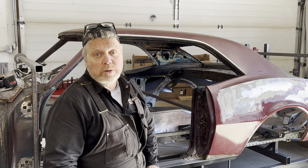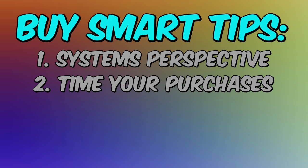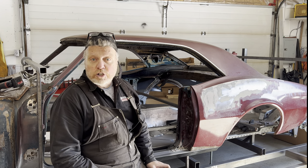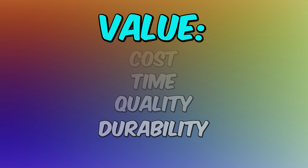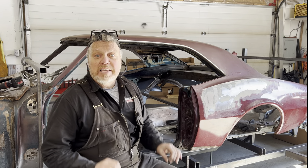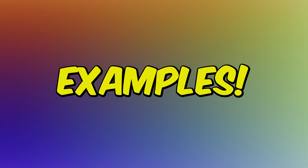Everybody wants to save money — me too. But there's more to parts than just costs. And that brings us to tip number three: don't think of parts just in terms of purchase price. Time is a cost too, whether you're paying a shop or doing the work yourself. Value, on the other hand, is cost, time, quality, durability — perhaps even made in America or support local — whatever makes up your value equation. Even happiness. You can't discount smiles per gallon. You've got to factor it all in. The cheapest part isn't necessarily the best value.